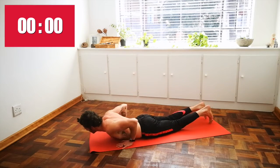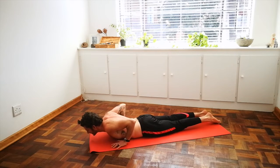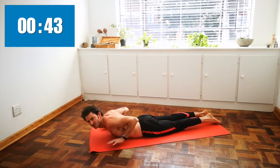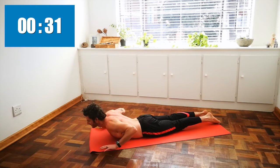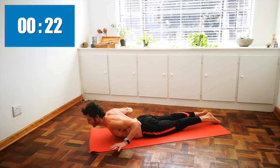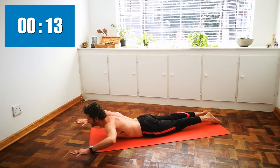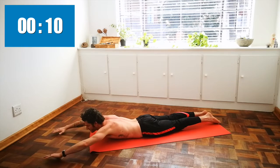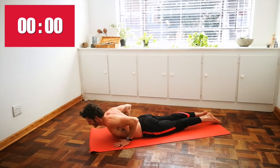Come onto your bellies. Hands alongside the chest — some skydivers here. Inhale, raise your chest, lift your hands off of the ground. You're more than welcome to stay here, or for more of a challenge — making sure it's comfortable in your lower back — press your hips into the ground, extend your arms forward, and exhale, pull them back. Do not do this if you have too much pain in your lower back; instead stay with the first version. With each exhale, pulling back — ten seconds left. One more, and exhale.